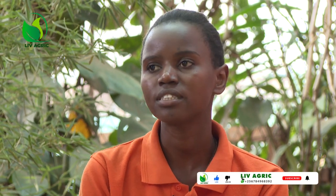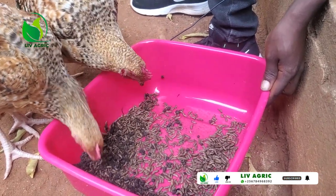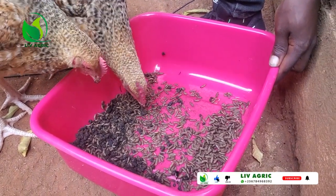Once you are done harvesting your larvae — they are ready after seven days — they are ready to be given to your poultry, your pigs, your ducks, any animal you have. Or if you want, you can dry them. The drying process is not simply putting the live maggots in the sunshine.